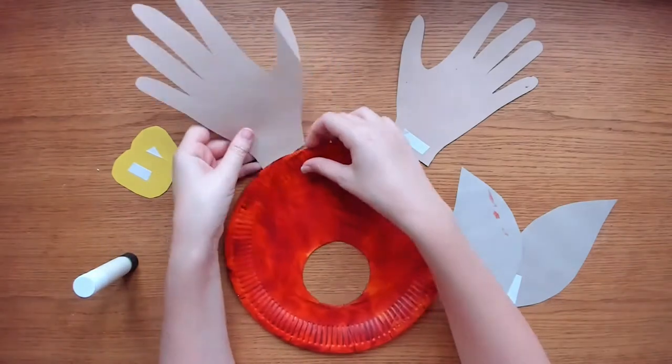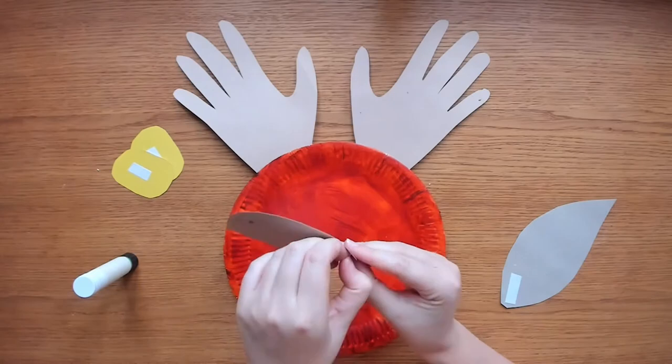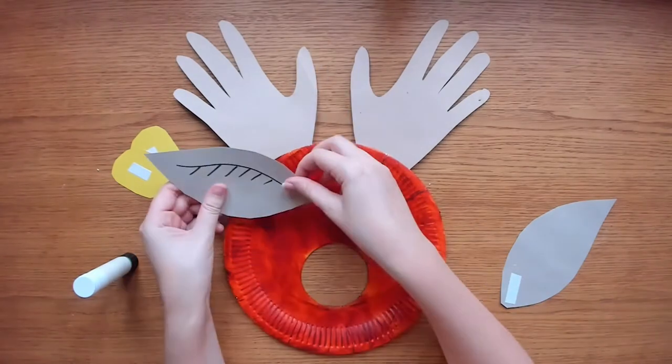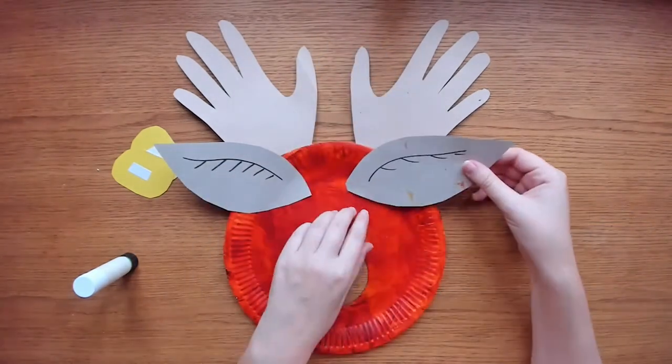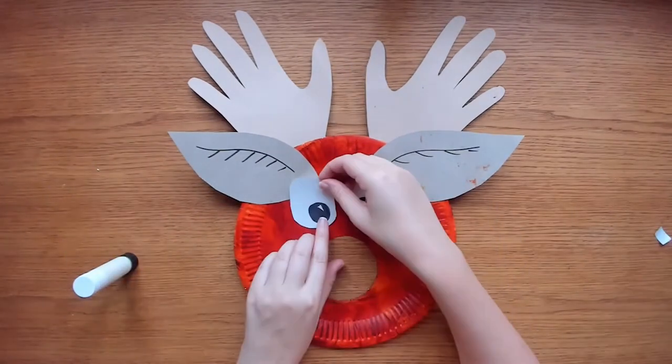Once the paint is dry, attach the antlers and eyes. I am using double-sided tape but you could use glue. You can also add ears using cut-out paper. The ears I have added here are a little large — you'll notice I cut them down a bit at the end.